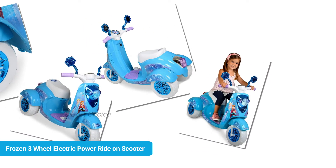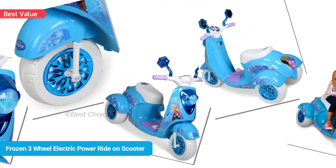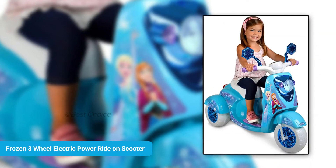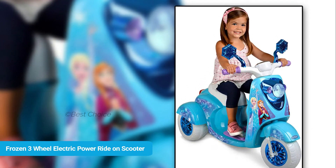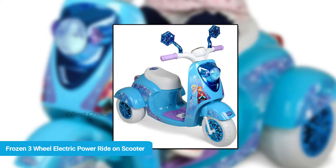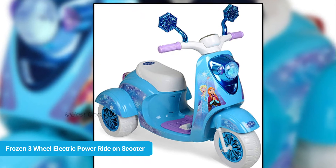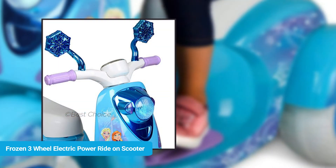6-volt Disney Frozen 3-wheel scooter features: made of kid-friendly materials, easy push button forward and reverse, foot pedal for acceleration, easy to grip textured handles, dedicated spaces for small feet, 3-wheel design, 6-volt motor, authentic Frozen graphics on the body, one rider capacity, travels 2.5 miles per hour maximum, includes 6-volt battery and charger, suitable for indoor or outdoor use, and recommended for kids 1 to 3 years old.